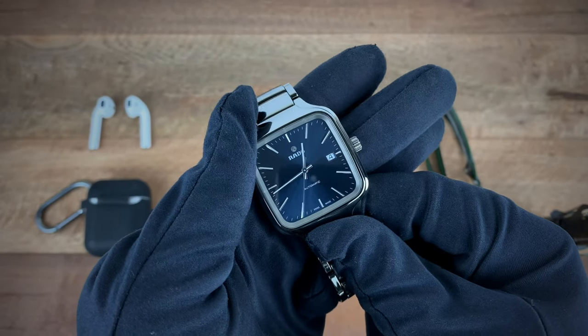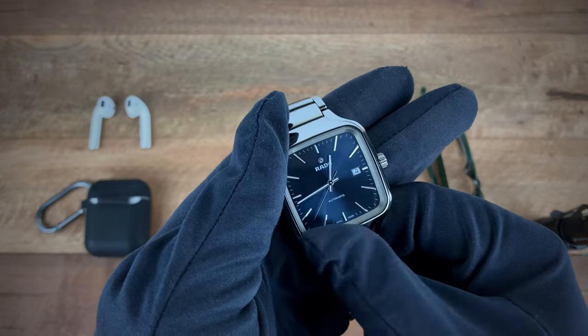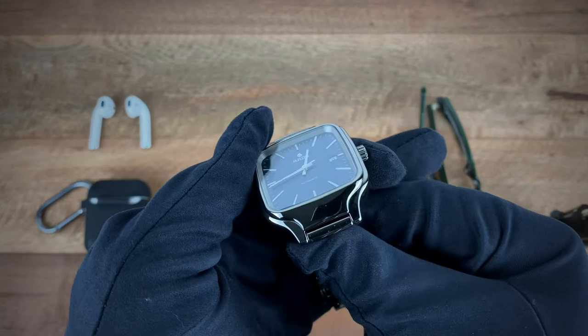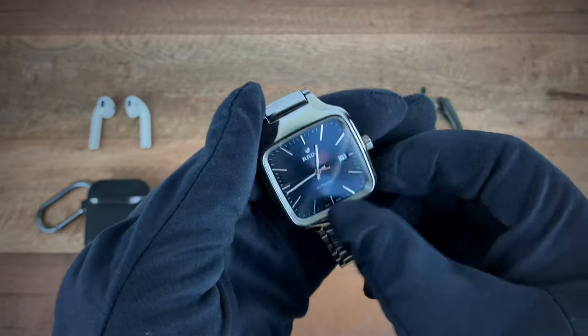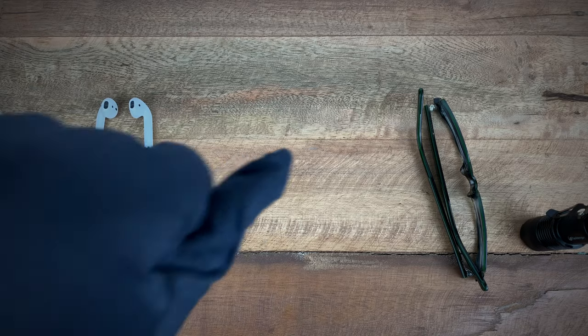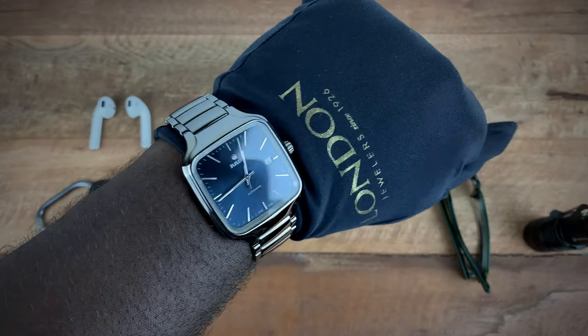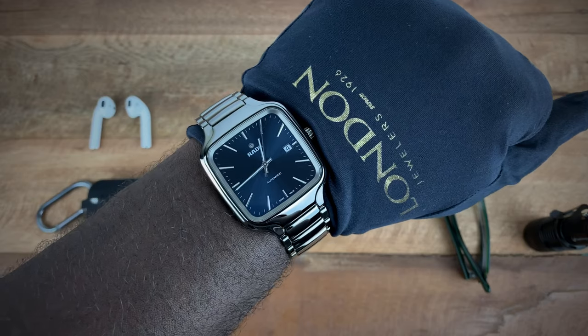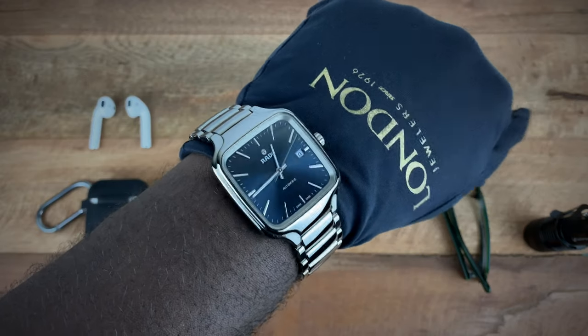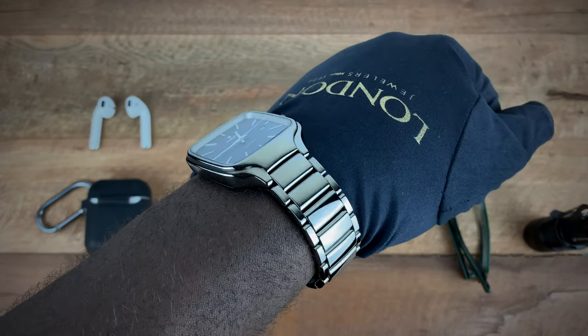Going to my overall impressions — I quite enjoyed the watch. It's an interesting, in a good way, feel when you wear it. I'm going to pop this on my wrist so you guys can see what I'm talking about. My wrist size is seven and a half inches. At 38 millimeters, some may think the watch would wear small, but because it's a square case it actually wears quite well.